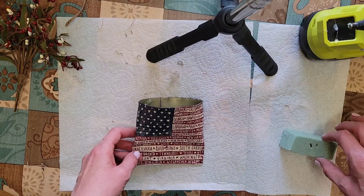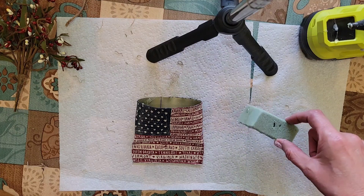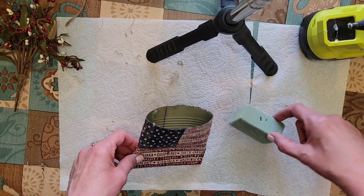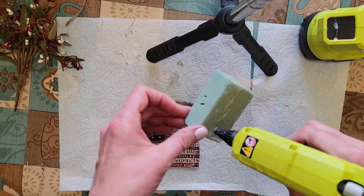I've saved small pieces of this green dry foam. I do a lot of floral arrangements and I've just saved the odds and ends thinking I could use them somewhere, and this actually worked out perfect for the tin can pockets.